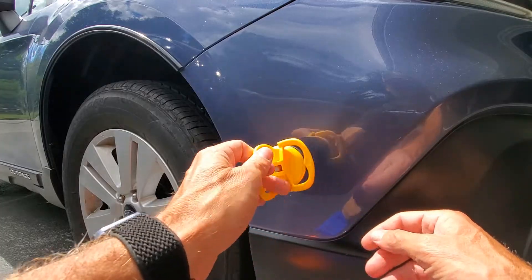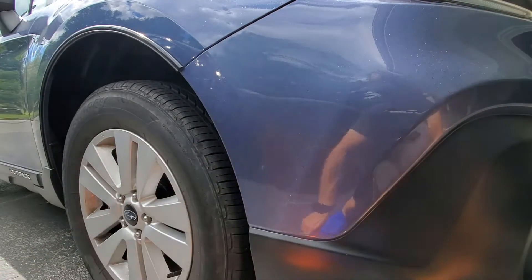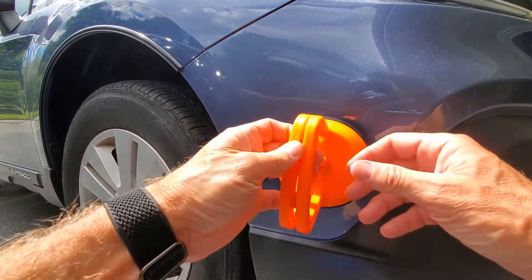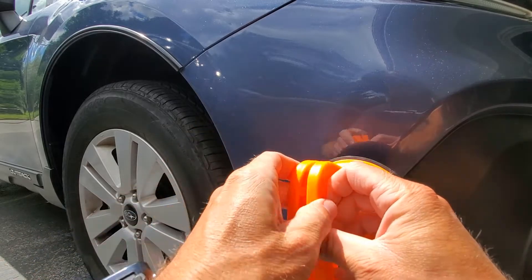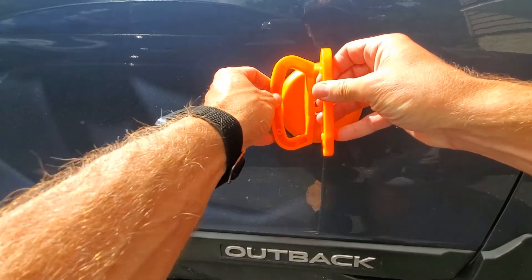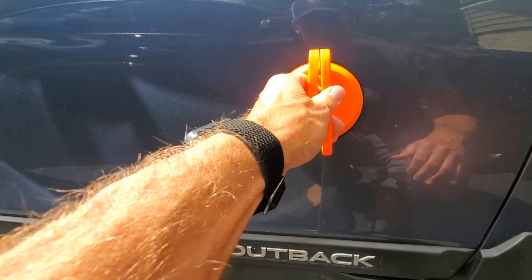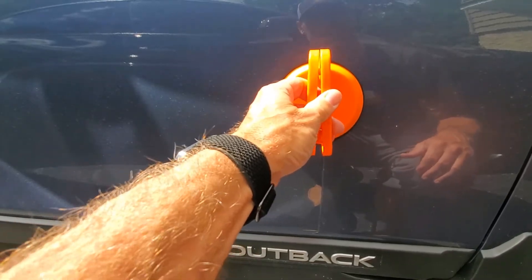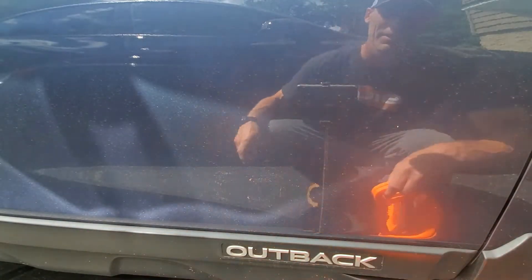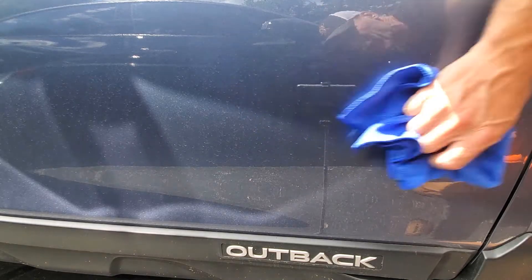It will, believe it or not, just kind of stick sometimes because it's that good. Afterwards you'll have some spots, so just use your cloth to clean up. For a bigger dent, use the larger puller — find a bigger space, get yourself locked in, and it'll have a good tight seal and grip. To loosen it, just undo that, then use your cloth to clean afterwards.